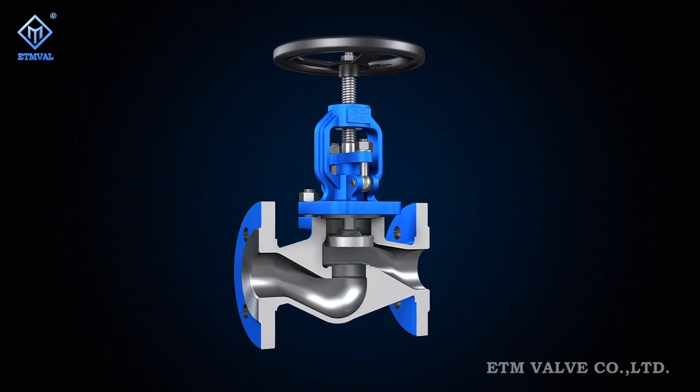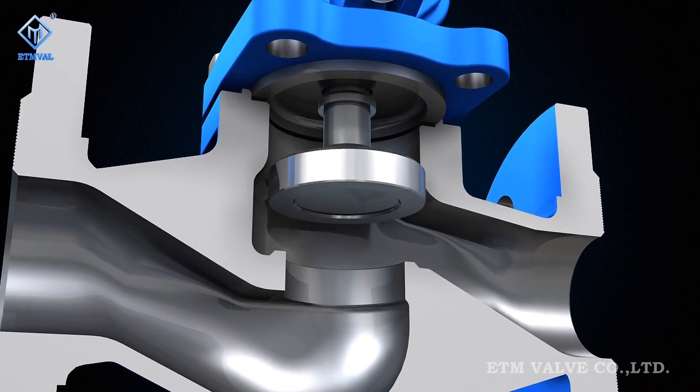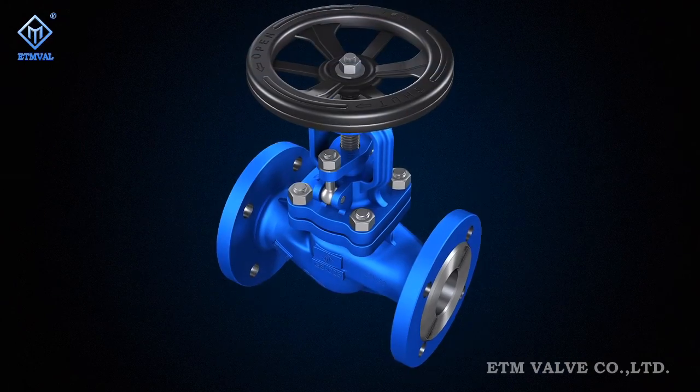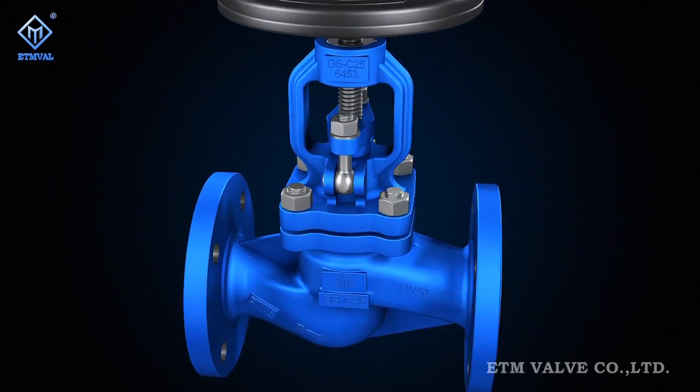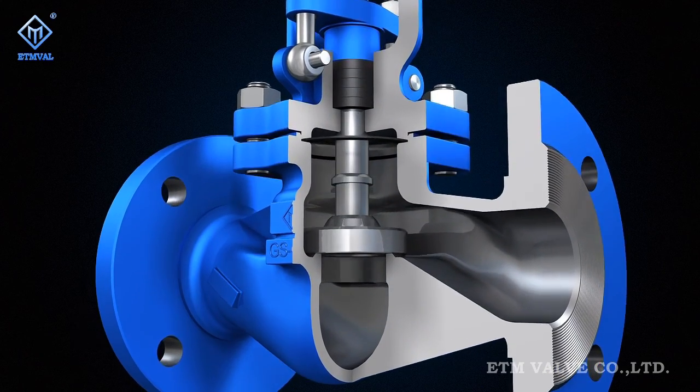ETM upholds European superb workmanship and maintains high quality and high flexibility, safety and reliability in its valve products. The goal of ETM is to create the first-class international brand in the valve field.